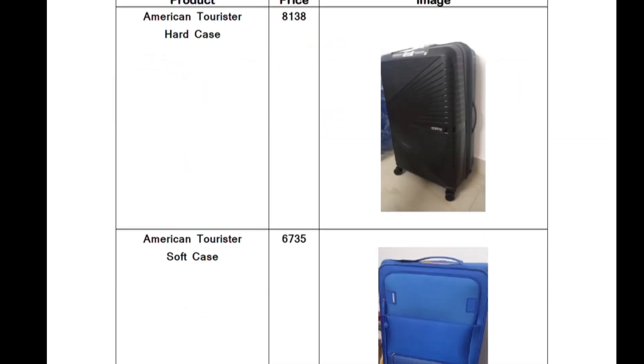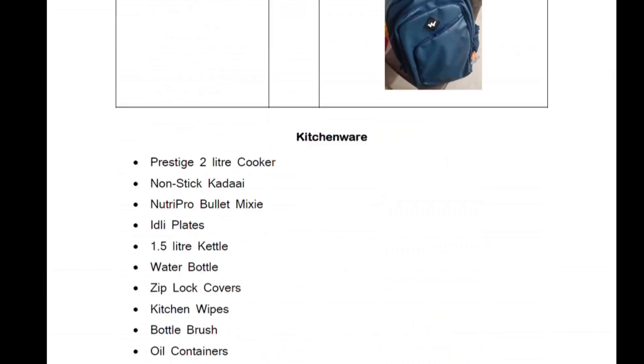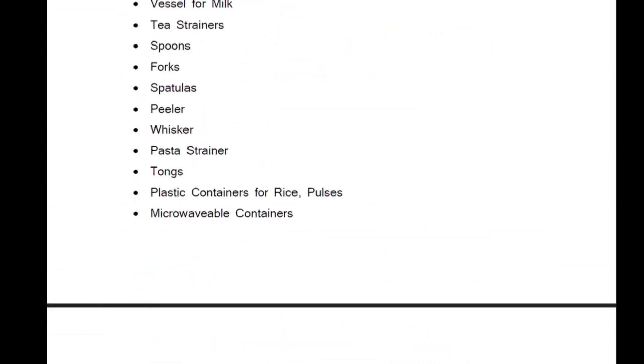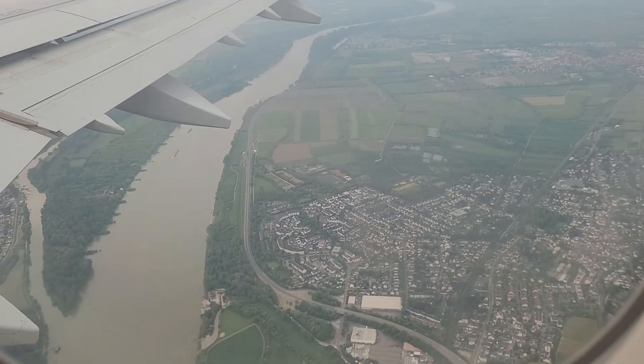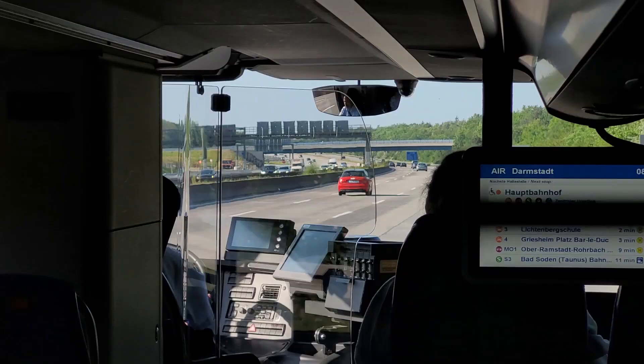So yeah, that's it for this video. I have compiled a list of all the items I have packed and it's in the form of a PDF — check the link in the description. You can either share this video or the PDF, or both, to someone for whom this would be helpful. And my next video will be a vlog about my travel from Chennai to Frankfurt and then to Darmstadt. So stay tuned for that. See you in the next video. Nanri. Vanakkam.